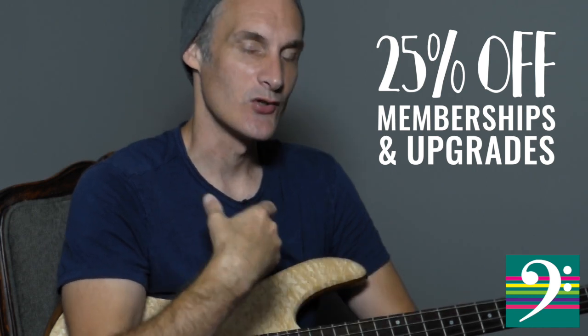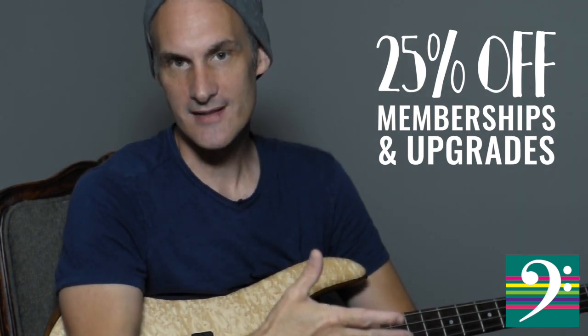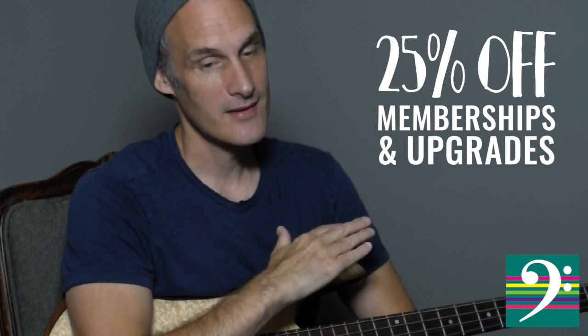So if you're a current student and you're in there doing your thing, I recommend that you stop doing your thing for a minute and take advantage of this 25% discount. You can upgrade your membership, but it's only going to be for this week, so I recommend that you really take advantage of this offer.